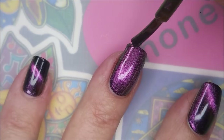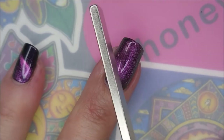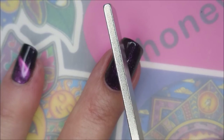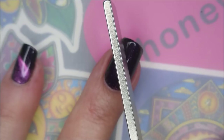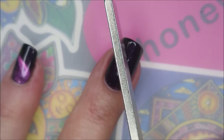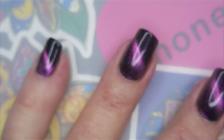One nice, easy coat of Just a Phase. And then I'm going to hold this magnet over it — I count to 15 Mississippis because that's how we do it here in Tennessee. One Mississippi, two Mississippi — but I have sped this up so you didn't have to sit through it all. I'm going to top it with some seche vite and get it to dry down.